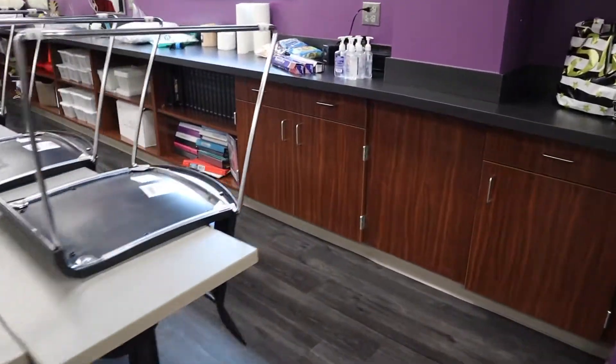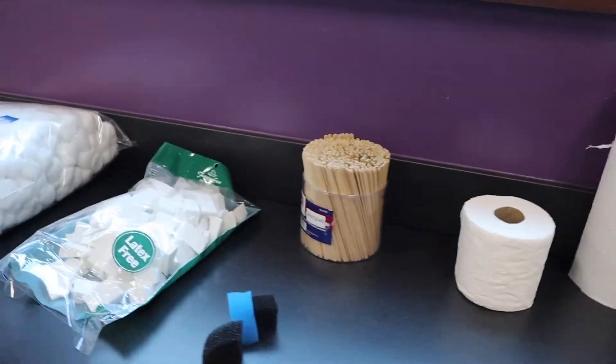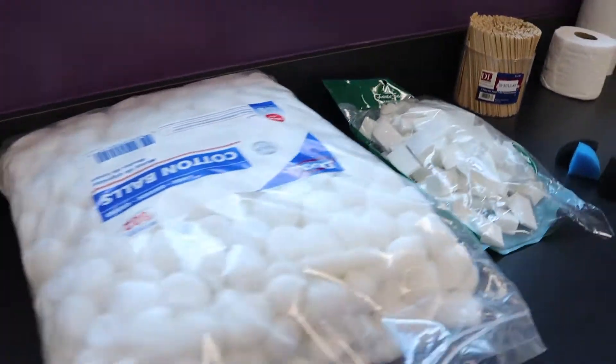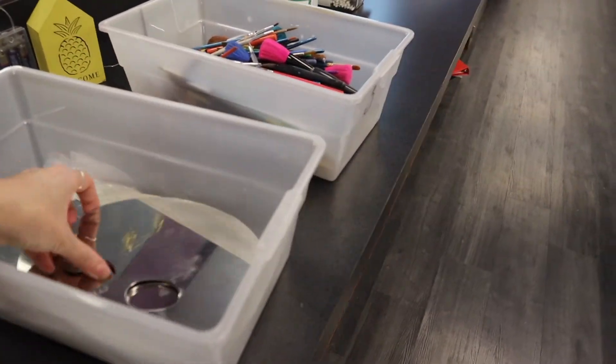Over here on this side we do have hand sanitizer, foil, baby wipes, paper towels, toilet paper, spatulas, sponges, cotton, Dixie cups, Q-tips, brushes, and palettes for students to use.